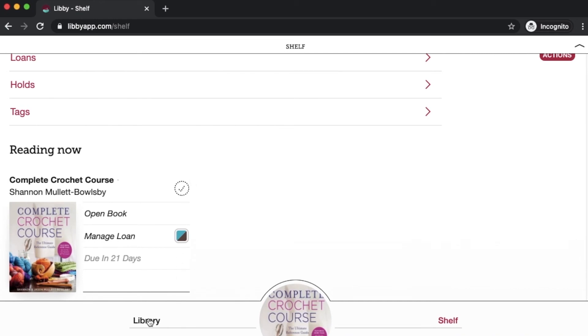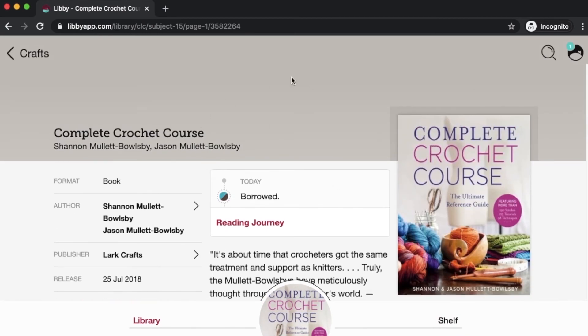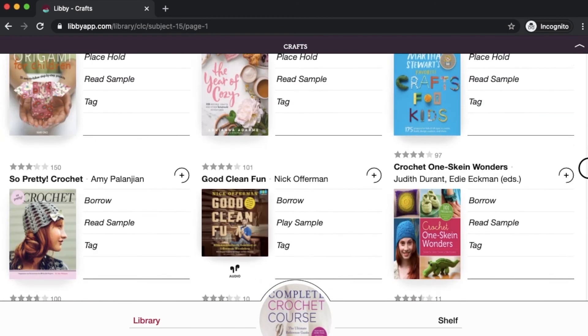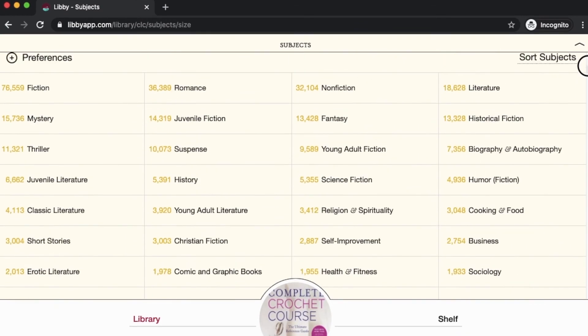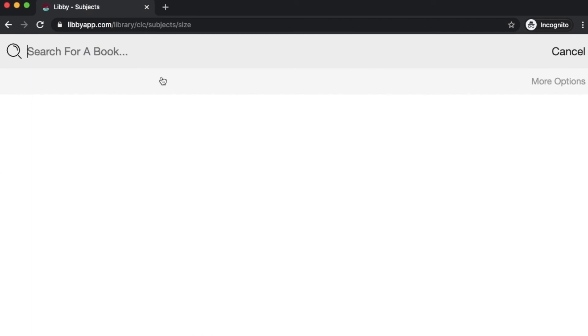We can go back to the library to continue browsing. You can go back each page using the top left corner button — the last page we were on was the craft subject guide. You can also click the magnifying glass anywhere to search for a book by title or author directly. Let's say you're searching for a particular author — I think I saw Nick Offerman's book before. So if you're a Parks and Rec fan or if you like Ron Swanson, you might want to check out his craft book.